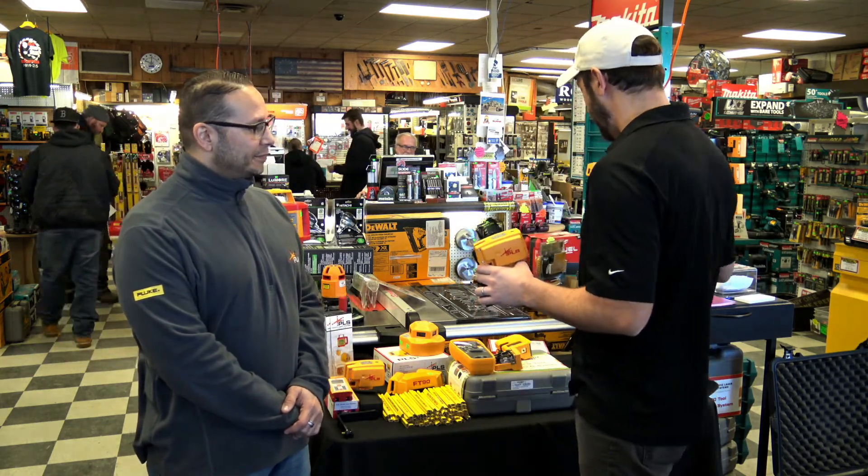Hey guys, Matt here with Burns Power Tools. I'm very excited to let you know that we have Pierre from PLS in the store. He brought a ton of stuff for us to check out.